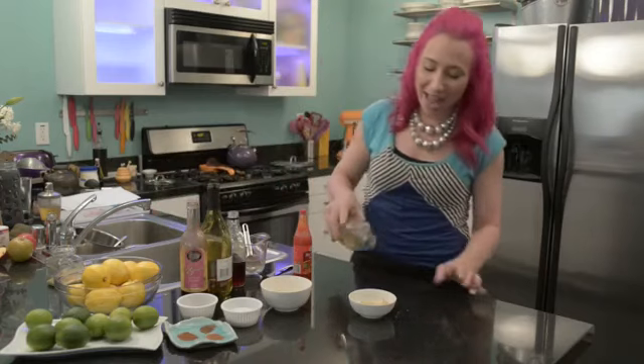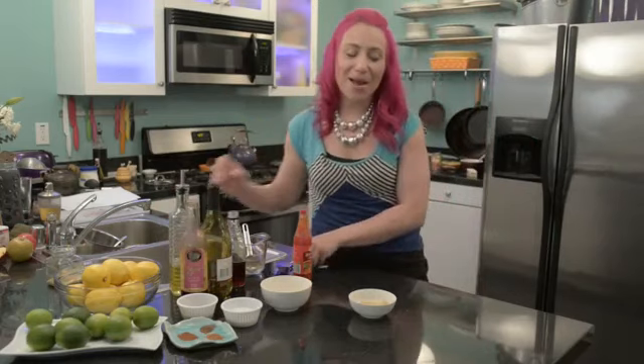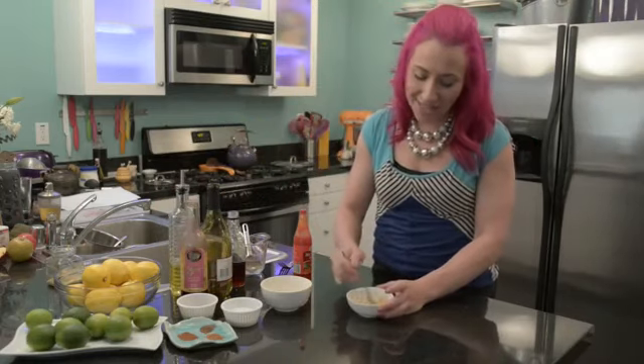Now just add a splash of oil. I'm using a little olive oil, and then you want to mix everything together until smooth.